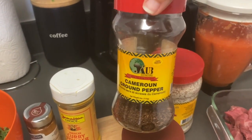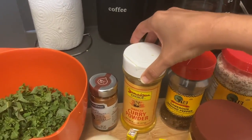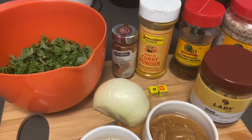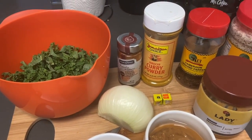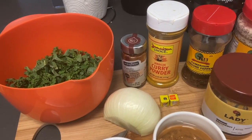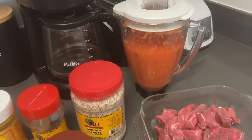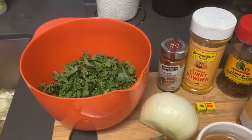We're also going to be using curry powder, a little bit of smoked Spanish paprika, and two Maggi cubes for the stew. Then half an onion — something I added to this recipe. I like to use a lot of onion in my stews, so I'll be putting that in with the stew base once the pepper sauce is done.